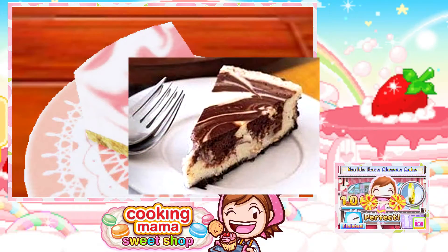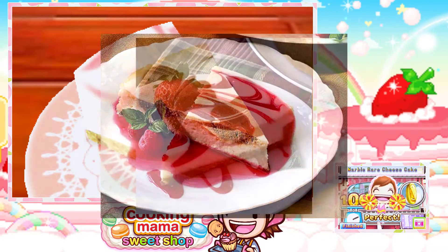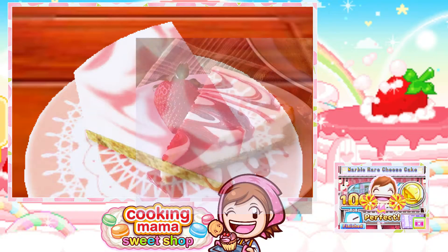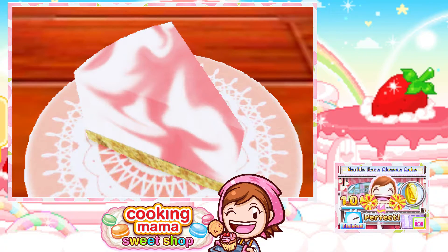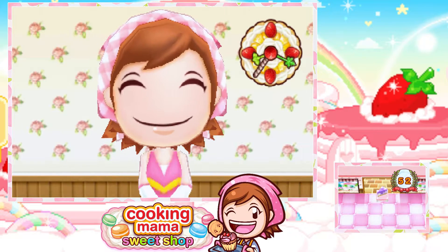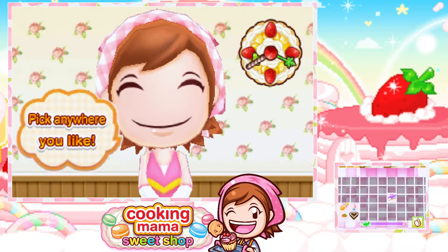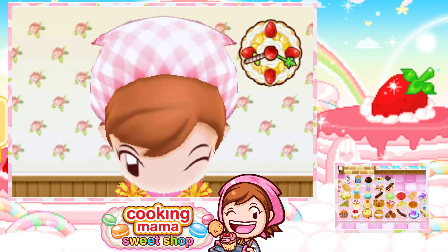Looks really delicious. I had a white blueberry marble one before for my birthday, when I was with my brother and my dad. We went to Cheesecake Factory and that was the one I got. It was really delicious. And we were too full, so I couldn't even finish the whole thing there — we had to take it home.